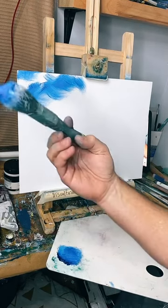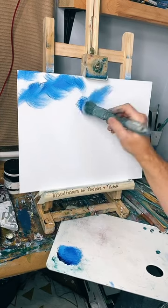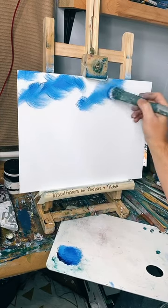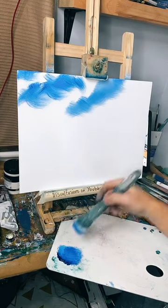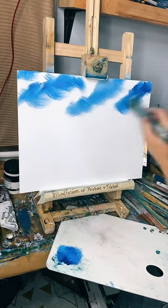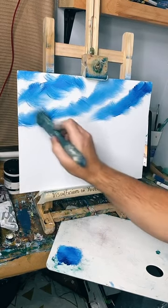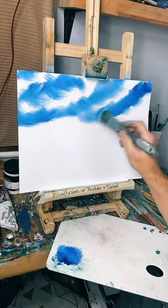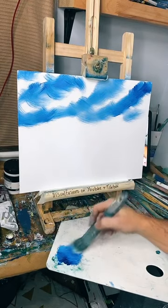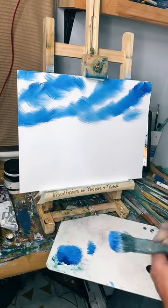I'm just tapping the paintbrush where I put the white on, just leaving some little white areas, thinking where some clouds might be. I might just sort of leave it like that and put some clouds on — I don't know yet. Make it a bit dark on the top.